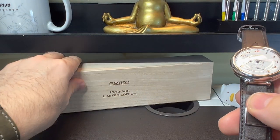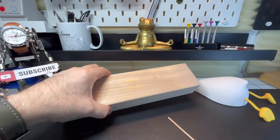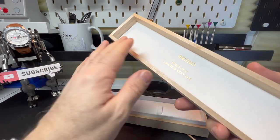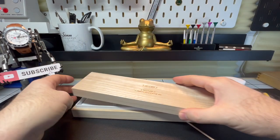You also get it in this nice wooden box. The wooden box itself is lovely - it feels like balsa and has a really nice feel to it. Very, very nice.